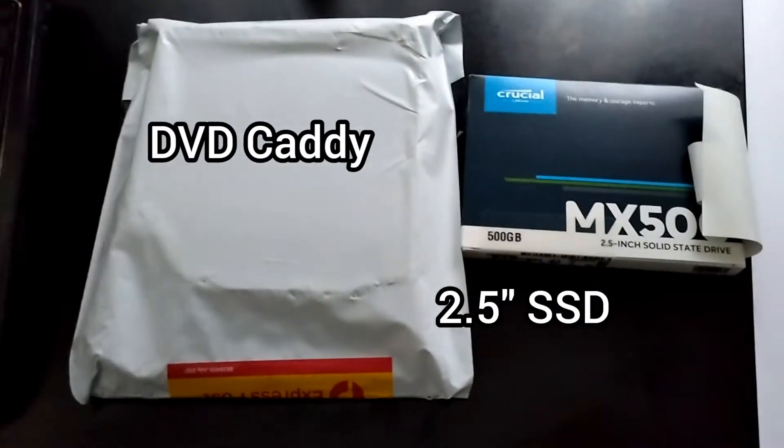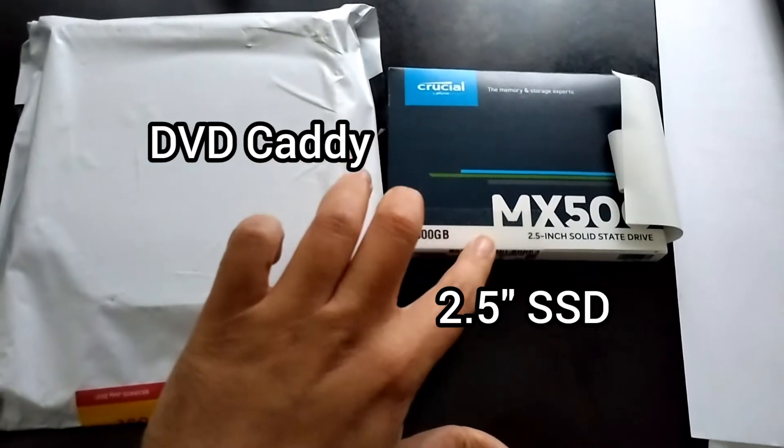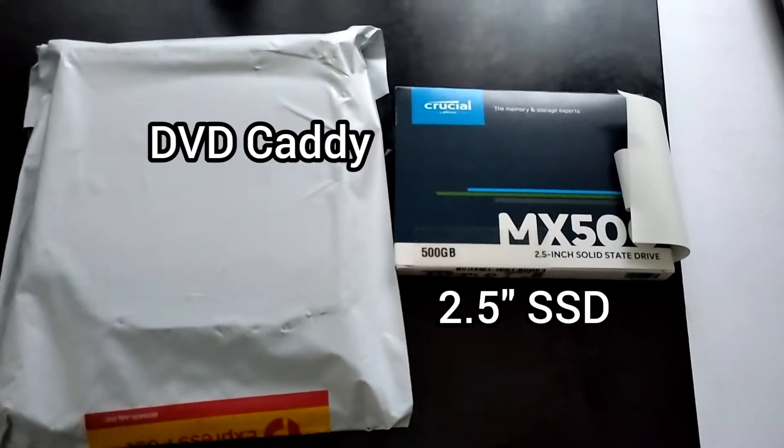We have two things in front of us: one is the DVD caddy with the SSD support, and then we have a 2.5 inch SSD.